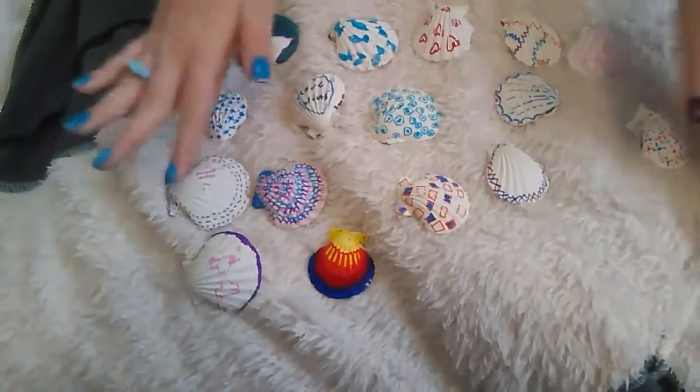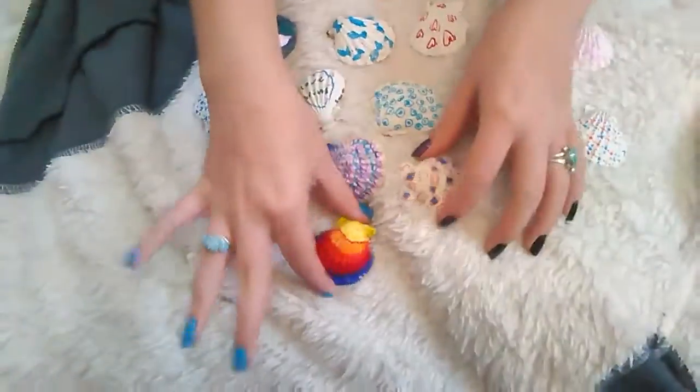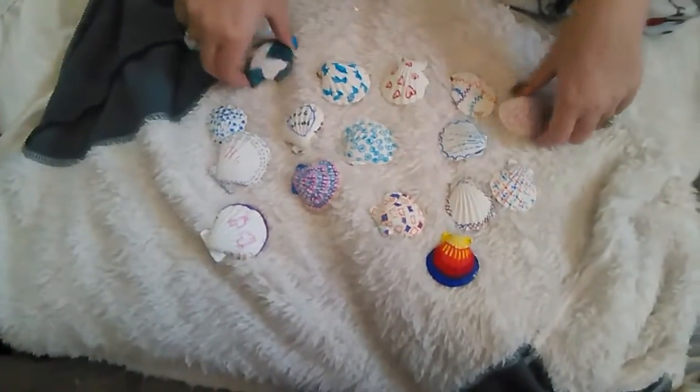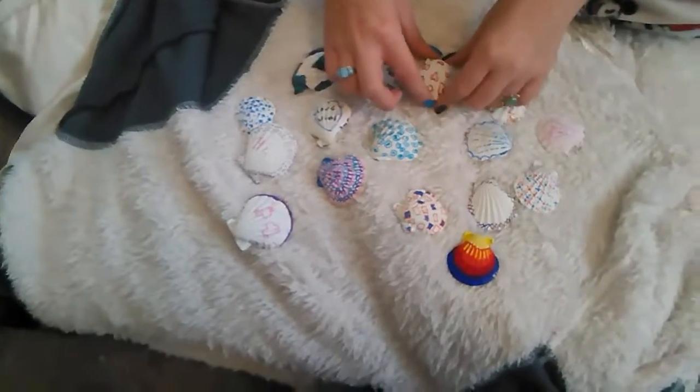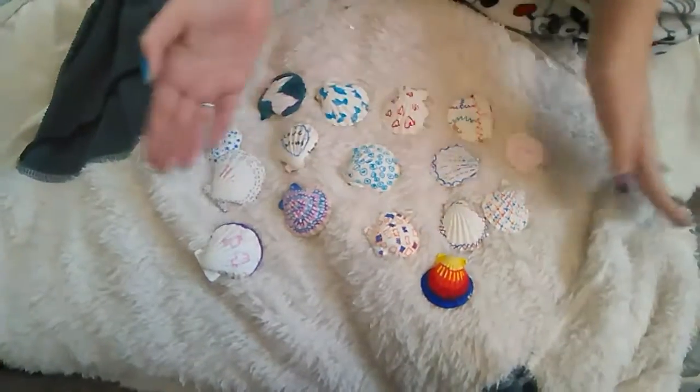Okay guys, so here are the DIY shells we made today. They're very cute and I like them a lot. If you want to do this at home, I found all of my supplies and materials at the dollar store, because money. They're just really cute, quick and easy. Thank you for watching — I'll see you all later.